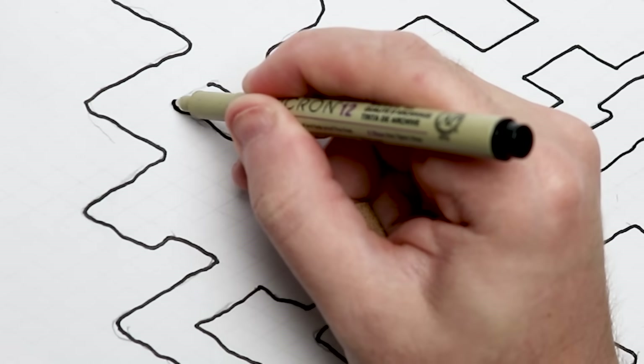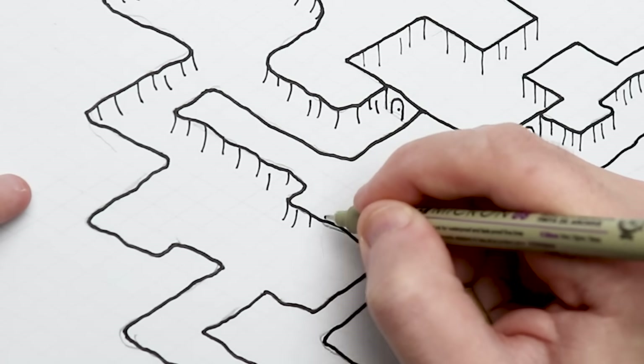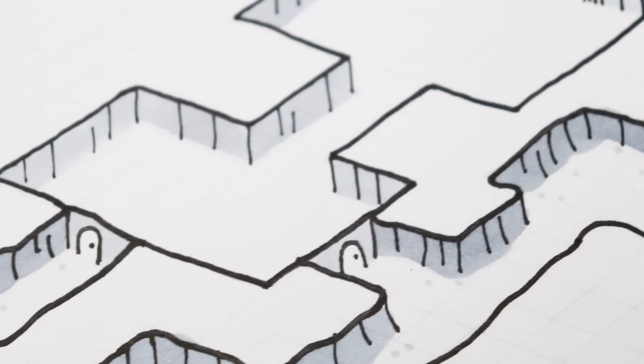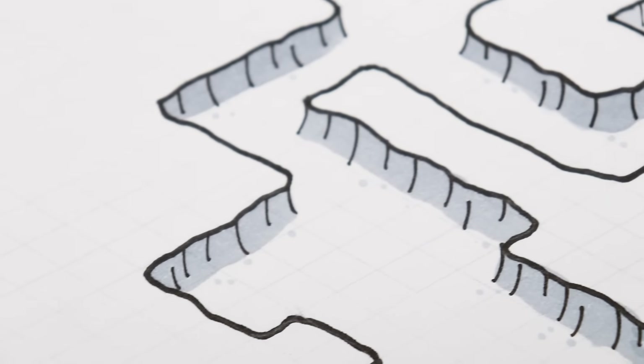I want to show you a way to draw an isometric dungeon map that looks super cool but takes no time at all and is extremely, extremely easy.